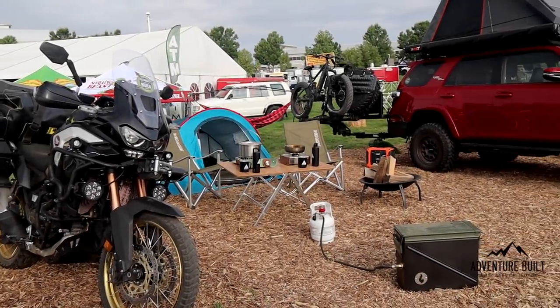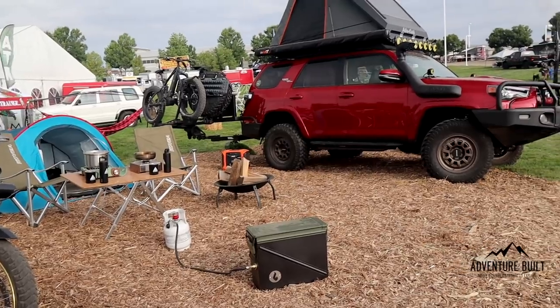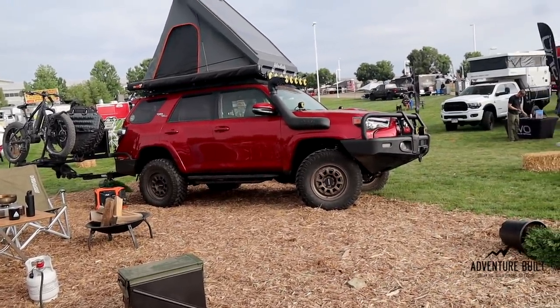Hey, what's up guys? Welcome back to Adventure Belt. Today we are going to go over the absolute best overland kit from Overland Expo Mountain West. Stay tuned.